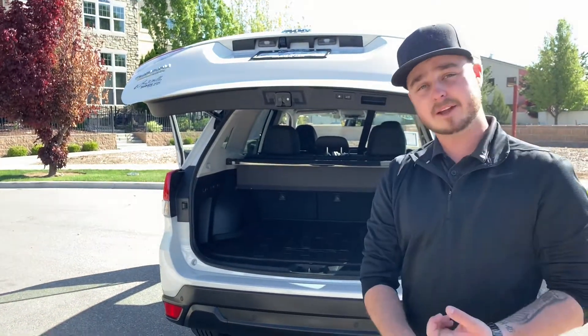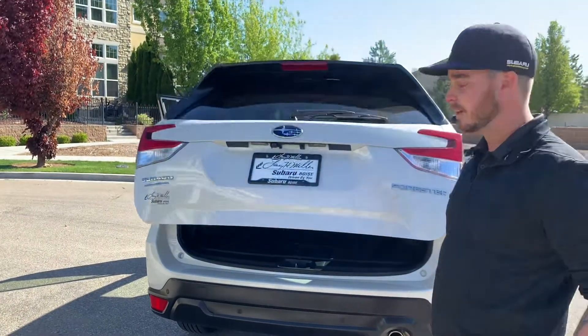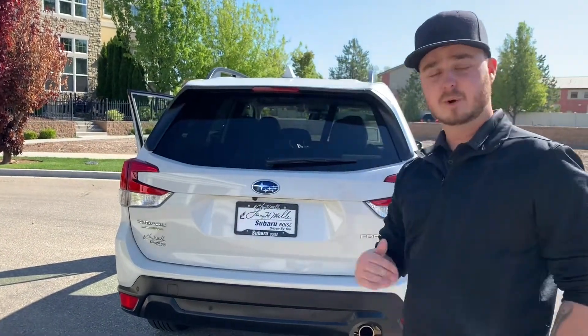This is going to apply for the Outback, Forester, and Ascent. If I close the hatch again, the white strip shows the memory height is still enabled.